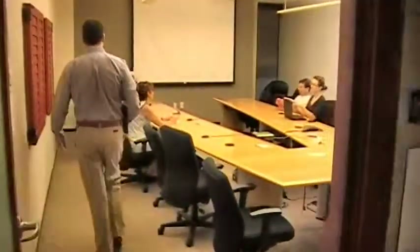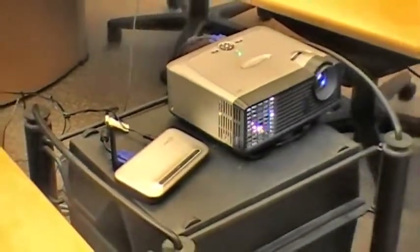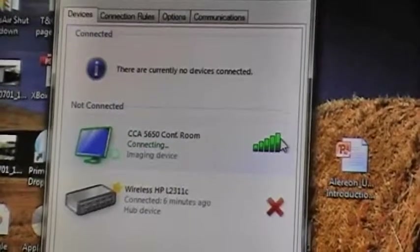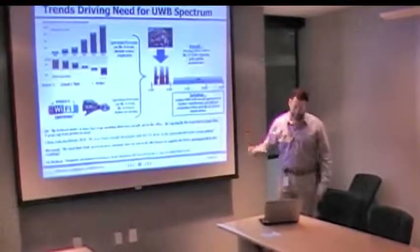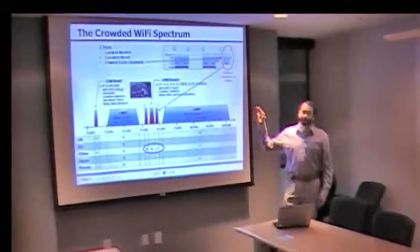Looks like it's Bob's turn to present in the weekly meeting. Via the use of a wireless AV receiver, Bob simply opens up the UWB user interface and selects the wireless projector or monitor he wishes to connect to. Later, with one click, Bob can wirelessly disconnect from the projector to enable its use by anyone else in the room.